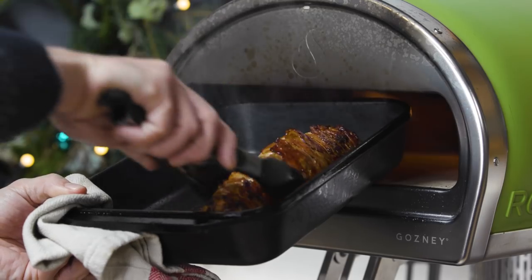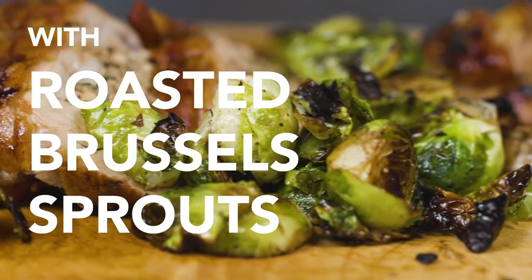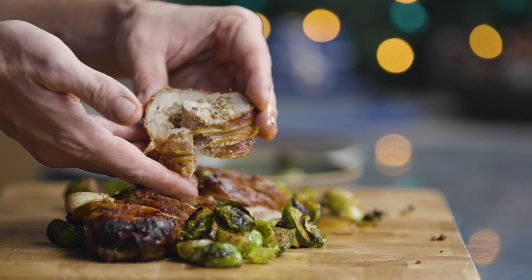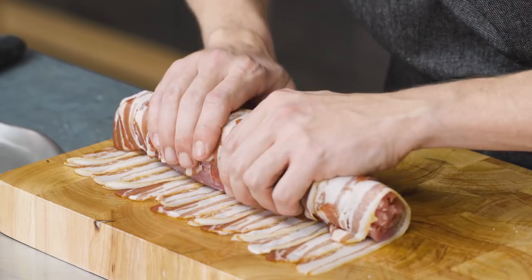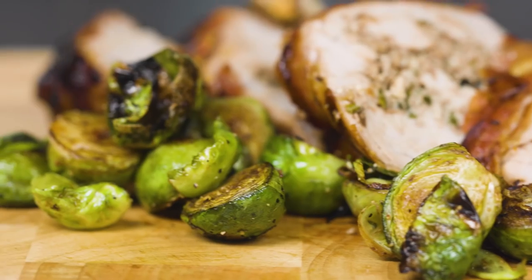It's Christmas, and as such we're going to show you some incredible festive recipes you can do in Rockbox. In this video we're going to show you a great alternative to turkey. We're going to use a pork tenderloin, stuff it with mushrooms and walnuts, wrap it in pancetta, and then cook that in Rockbox. That pancetta fat left in the pan will then cook us the most incredible Brussels sprouts. So let's get started.